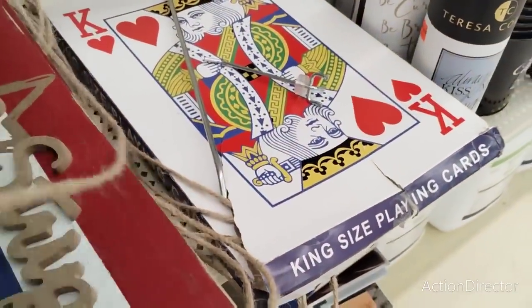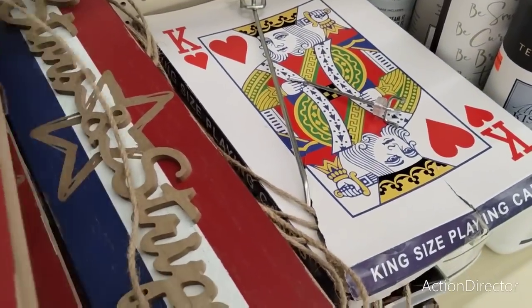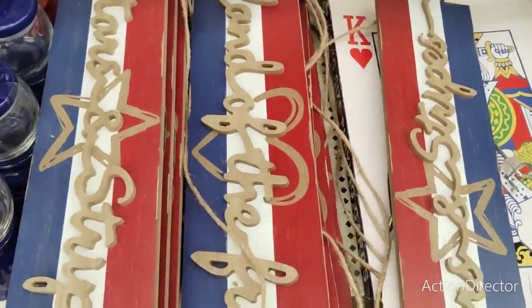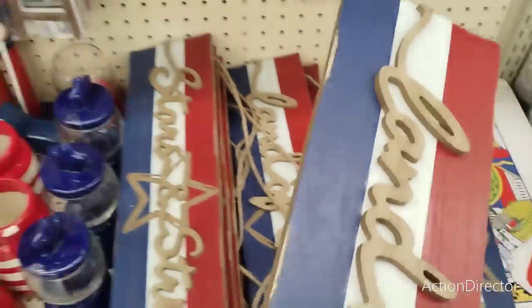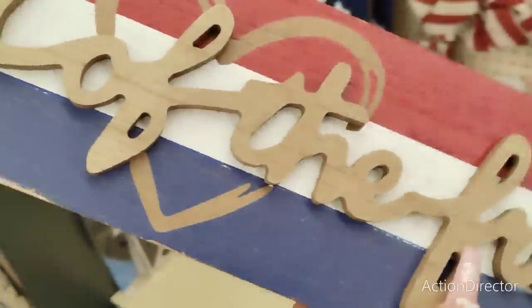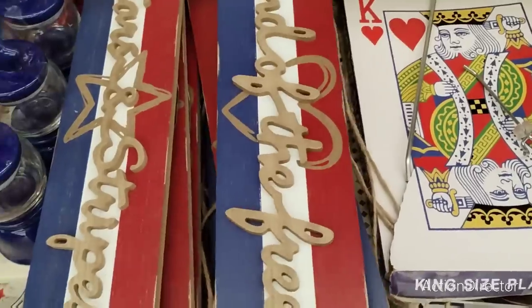This is a cute sign - stars and stripes - it's gonna be a dollar. I think I'll stand this up. Let's make sure it's not messed up. It's a little messed up. Oh, 'land of the free' - that's cute. Is this messed up? No. Oh, it is messed up - they're all messed up. I think that's just how they are, it's just meant to be like that.